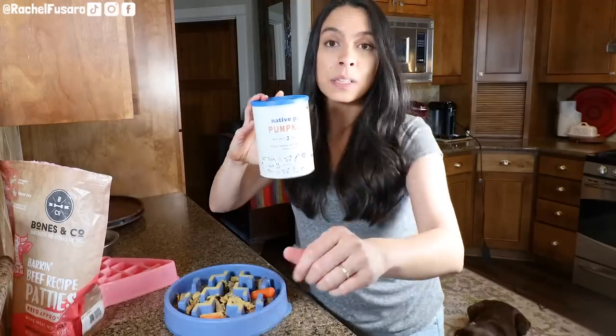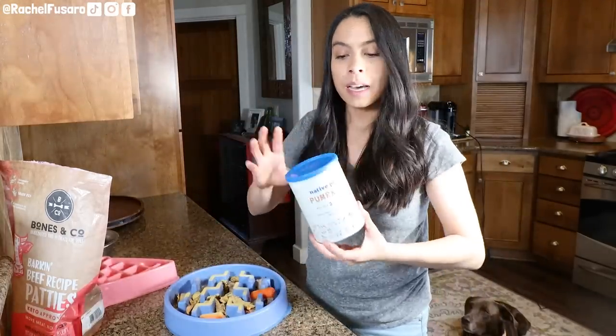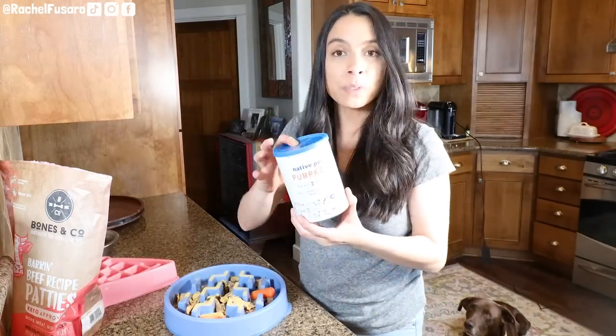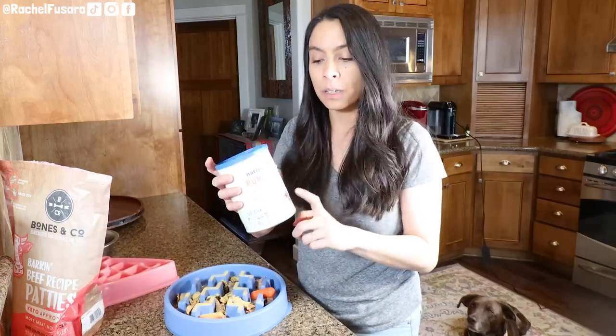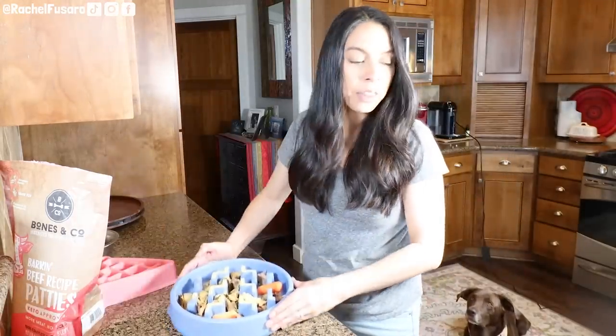I've been talking about and purchasing this brand with my own money for a very long time because I really believe in what they're doing. I also love the fact that it's completely organic and shelf-stable. Instead of buying those cans of pumpkin puree from the grocery store — which are heavy, have a lot of waste, take up a lot of room, and are pretty expensive when you get the organic ones — this is a much better alternative.